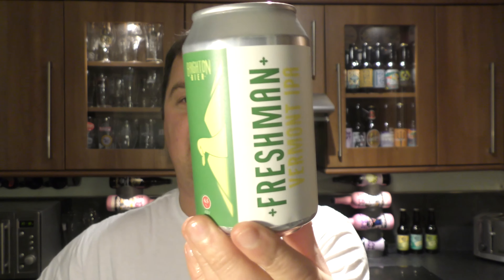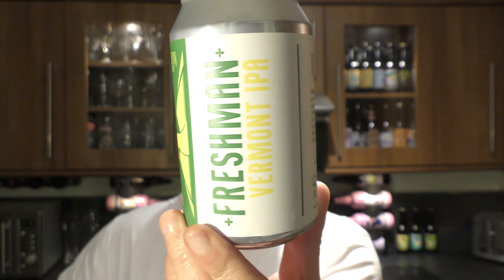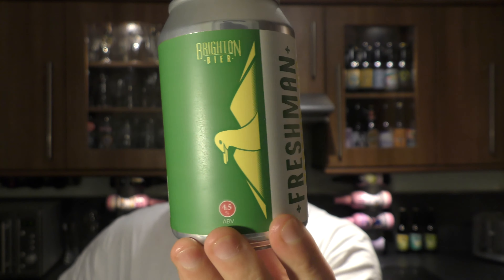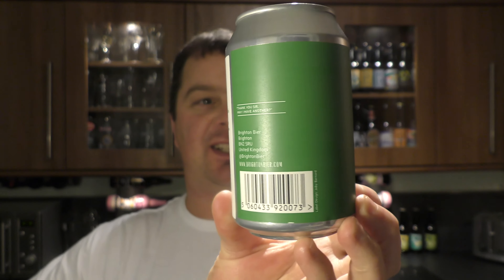It's Beer O'Clock on Real Love Craft Beer. Today we've got a beer from Brighton Beer and it's a can of their Freshman Vermont IPA coming in at 4.5% ABV. There's a look at the can.